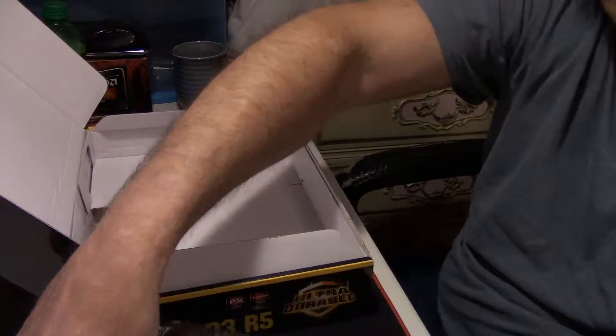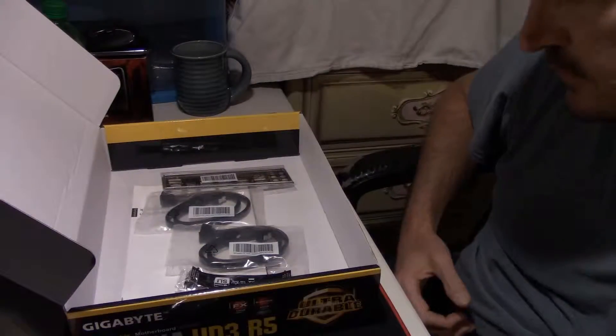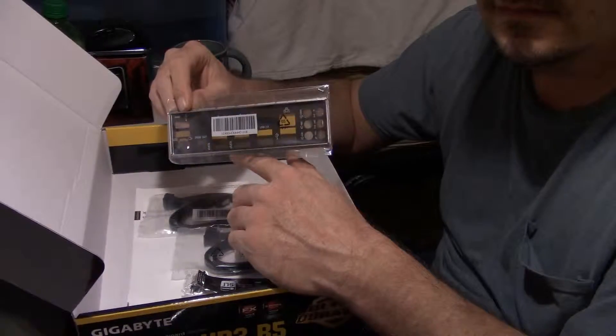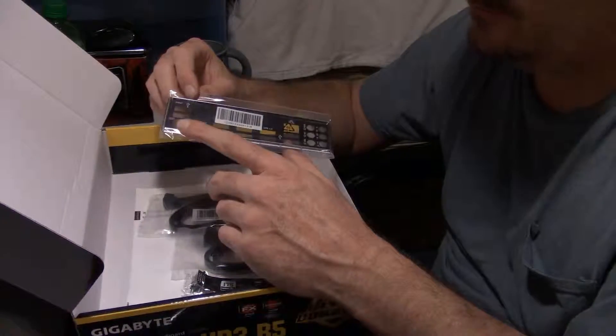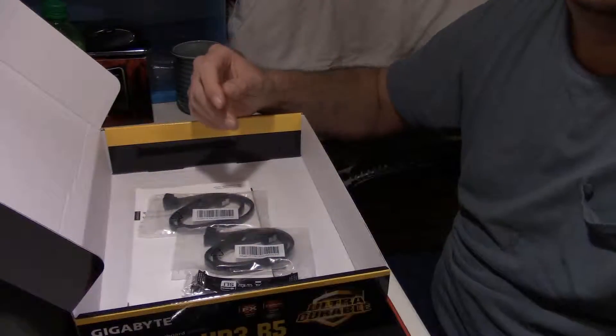Then you have a piece of cardboard, just a little bit of filler. You've got your I/O shield — you have to have one of these to put in the back of your case that helps keep rodents and bugs out of the inside of your case. Set the motherboard to the side.